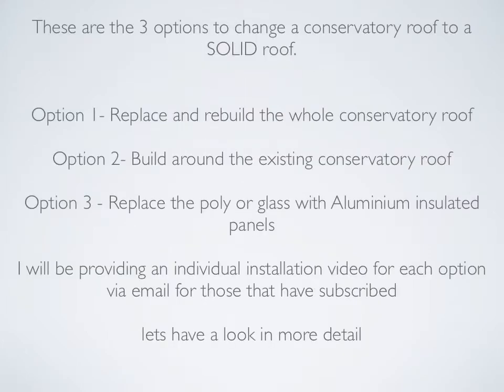Let's have a quick recap of the three options and choices available to change your conservatory roof. They are: option 1, replace and rebuild the whole conservatory roof; option 2, build around the existing conservatory roof; and option 3, replace the poly or glass with aluminium insulated panels. I have completed videos for options 1 and 3 and will send them to your inbox. We can provide a quotation for all three options.